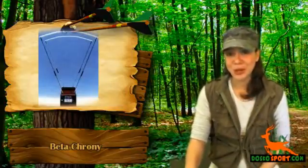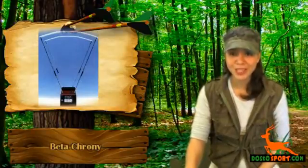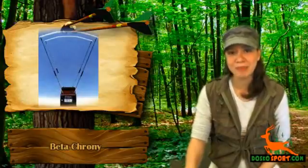This chrony is very easy to use. Just unfold it like a book, mount it on a tripod or place it on a table, then insert the diffusers and shoot in less than 20 minutes.